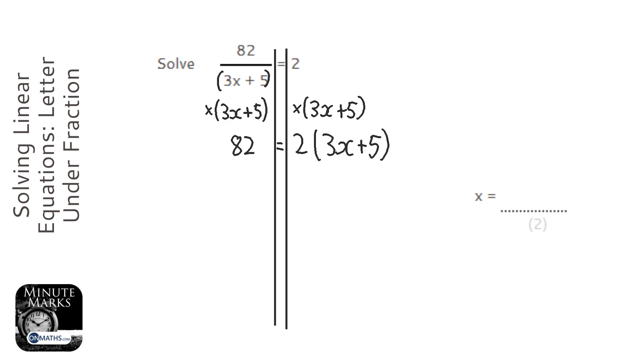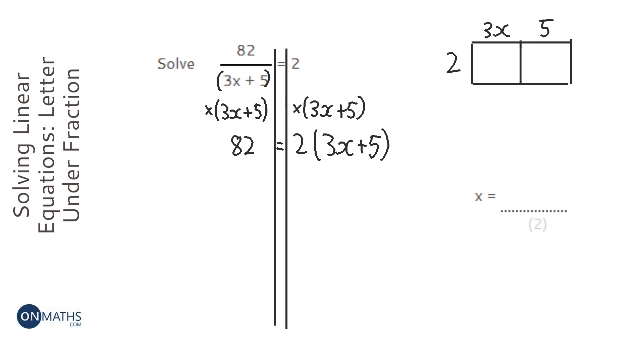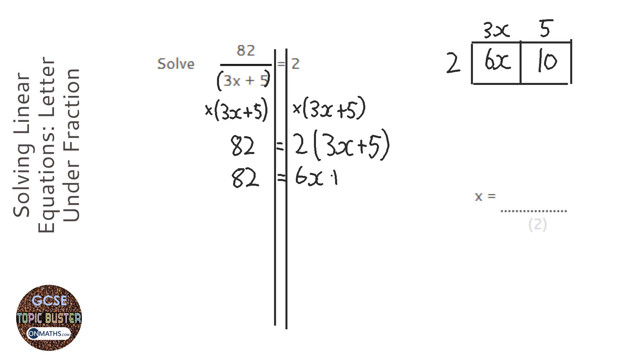The next thing I need to do is expand that bracket, so I could do that in my head or I could do a little grid up here — either way it's absolutely fine. We're doing two times (3x + 5): two times 3x is 6x, and two times 5 is 10. I'm not really doing anything to the equation, I'm just expanding the bracket on the right, so that's going to be 6x + 10.